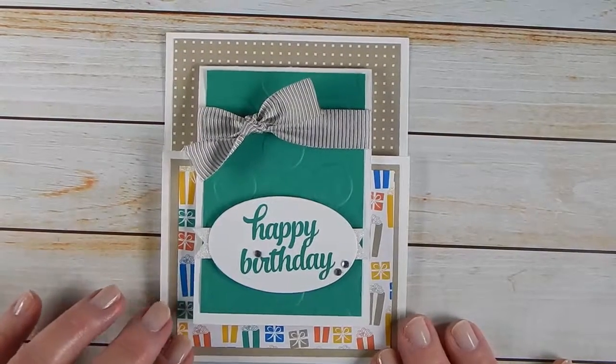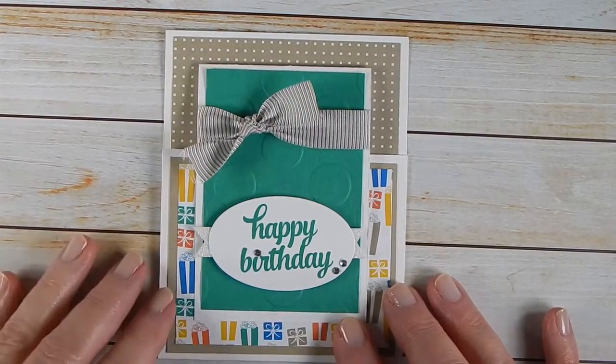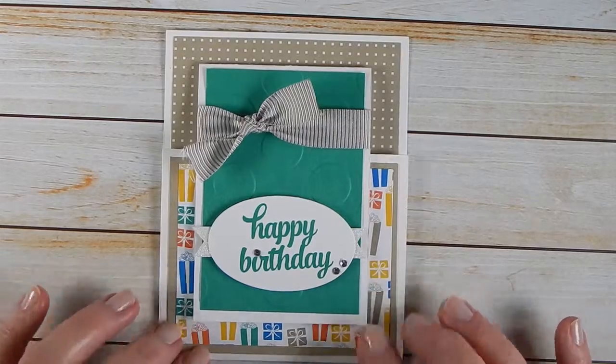Hey everyone, it's Lori with Scraps by Sissy. I wanted to share with you a quick fun fold card that we're going to be making on Saturday at my birthday card class.